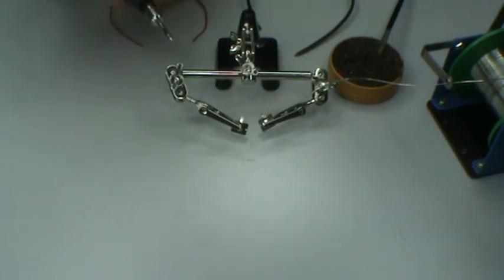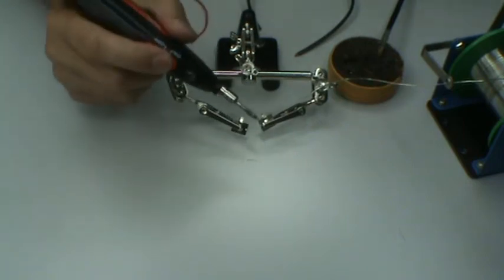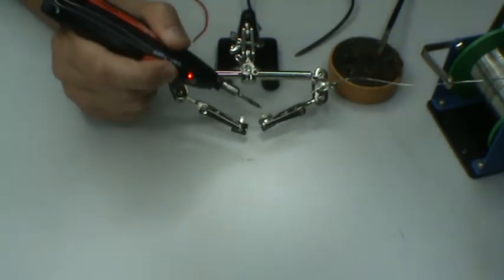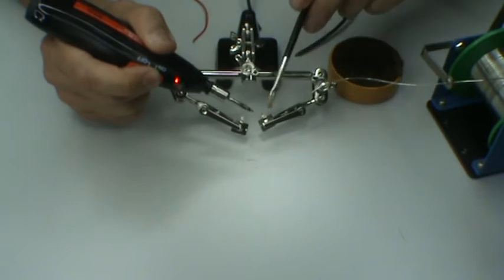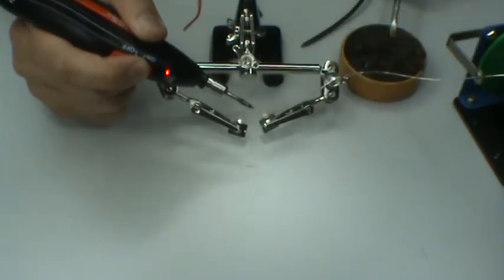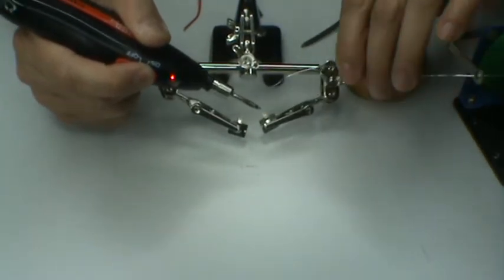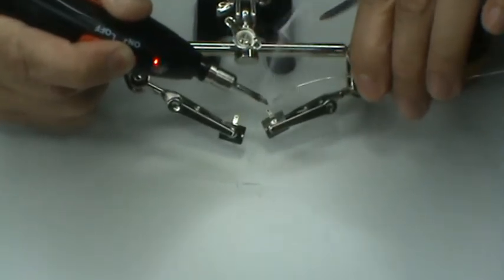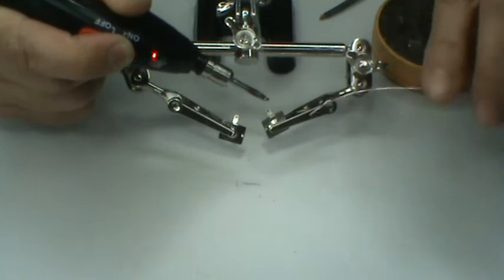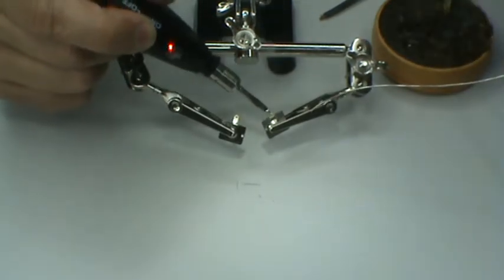The fourth test is to solder an 18 gauge wire to the battery terminal. First, we have to apply flux to the terminal piece. Feed wire onto the tip. Pre-tin the tip of the terminal piece.